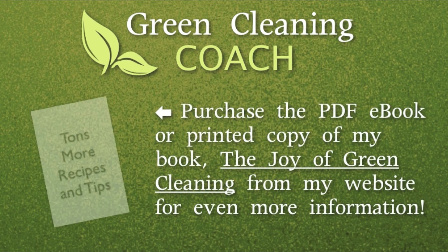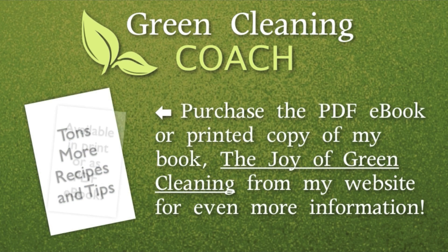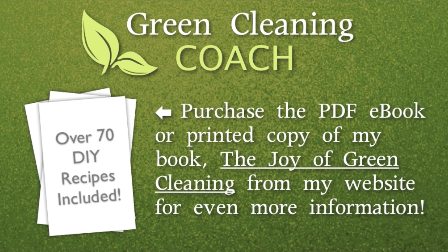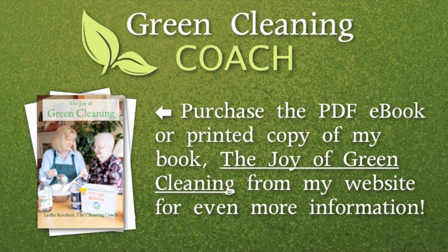For more tips and tricks you can join me at greencleaningcoach.com and download my ebook there. I hope you sign up for more of my YouTube videos, and I wish you happy cleaning!